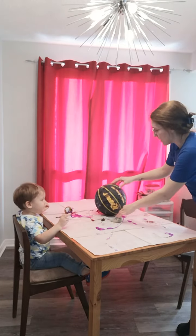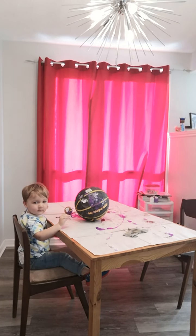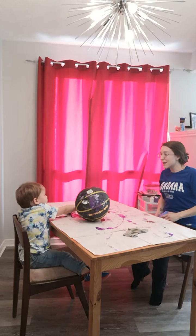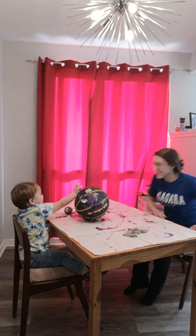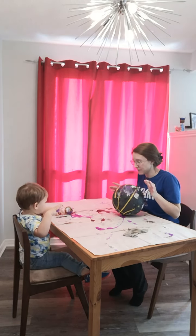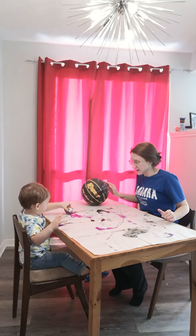I want to take your picture. Can you roll it to one of your friends? Ready? Bless you. Can we roll the ball? Whoa. Thank you. We'll look at the picture later when our hands are clean, okay? Uh-oh. The ball is dirty. Yeah.